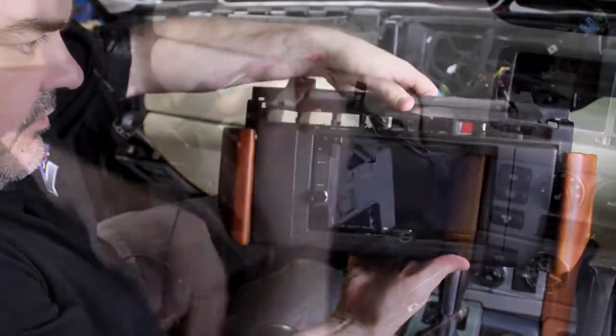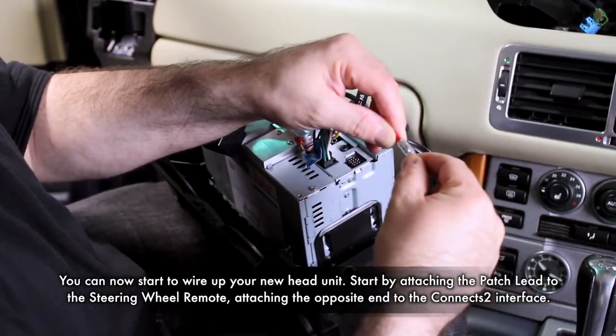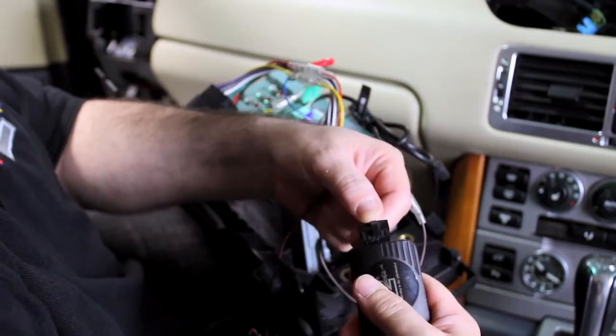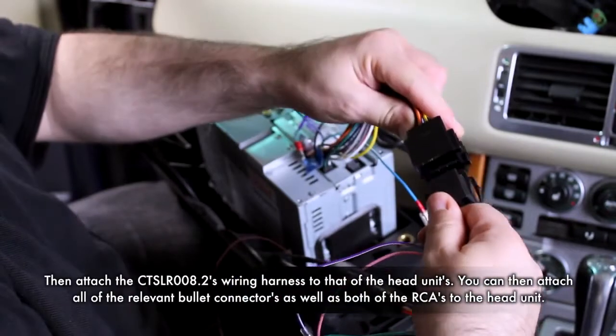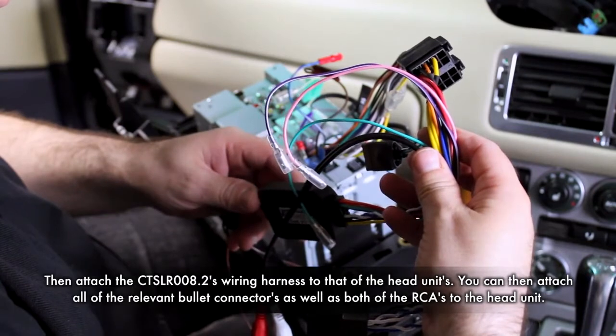You can now begin to wire up your new head unit, starting by connecting your patch lead to the steering wheel remote. Then grab the other end of the patch lead and connect that to the CT-SLR008.2's interface. Now take the CT-SLR008.2 and attach the power supply to the head unit's ISO connector.